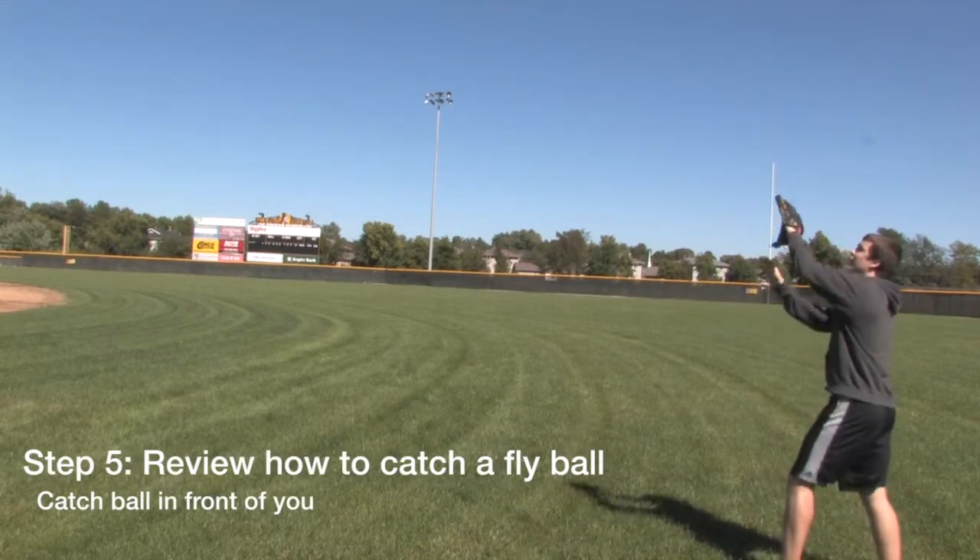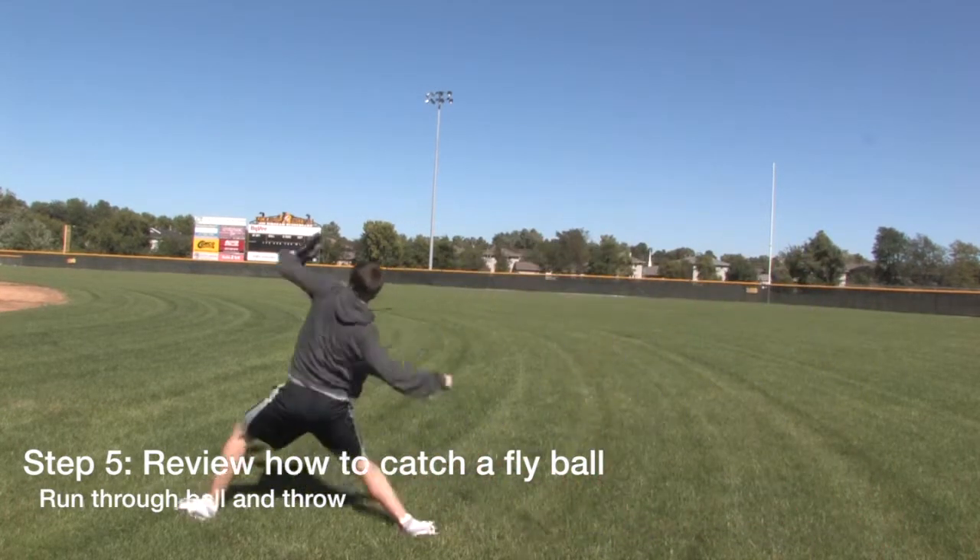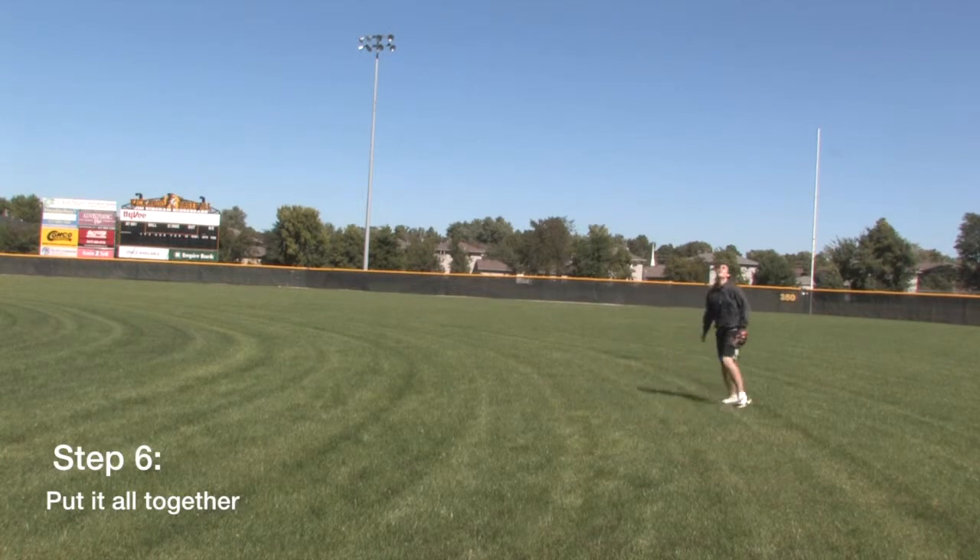Step five: review how to catch a fly ball. Step six: put it all together.